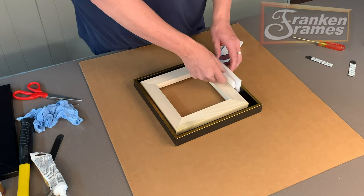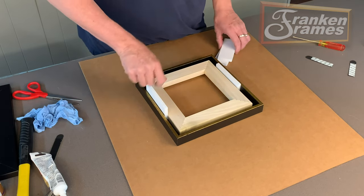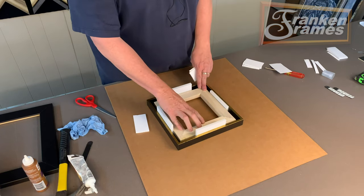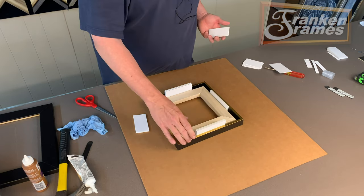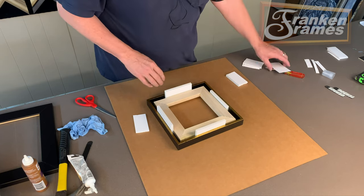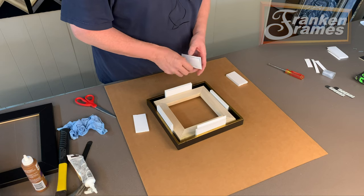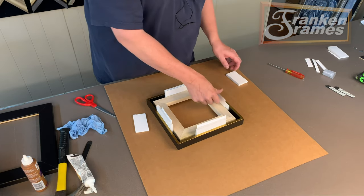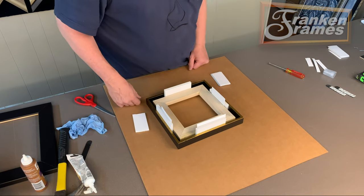We slightly countersink the back so the screw heads go into the frame a little bit and keep the back of your frame as flat as possible. We also provide you with foam core shims, and what they do is slide in between the frame and canvas. We send you the appropriate thickness: if you have a quarter inch float space, we send quarter inch pieces; if you have three-eighths, we send three-eighths inch pieces.